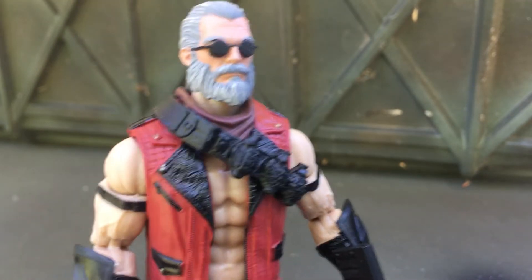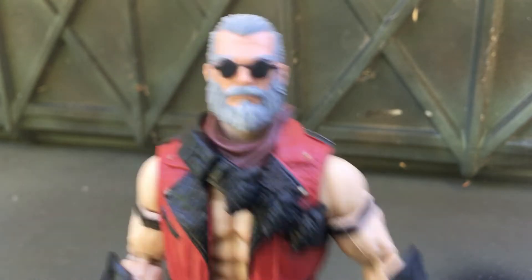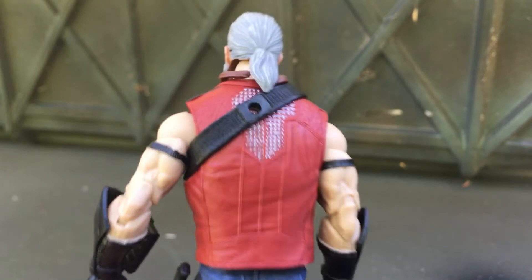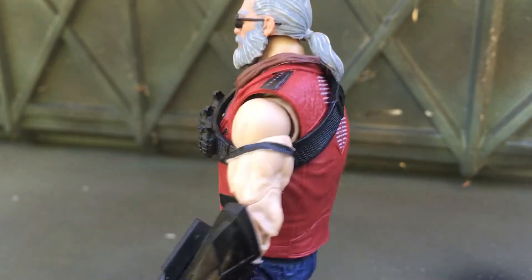He's feeling kind of strange, he probably wants to retire soon. But the Dreadnought Cobra retirement plan is really bad, so he's sticking around a little longer.